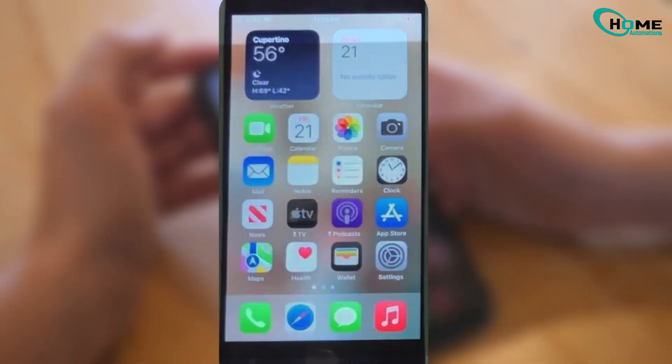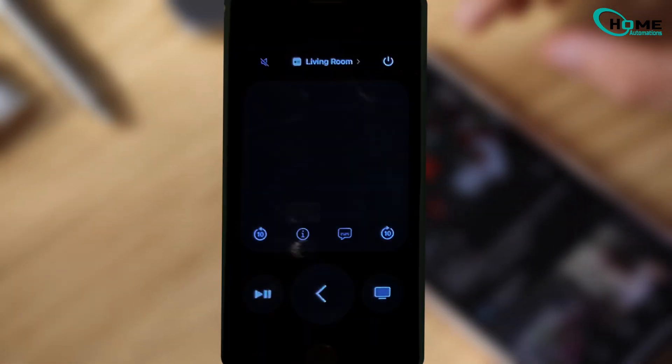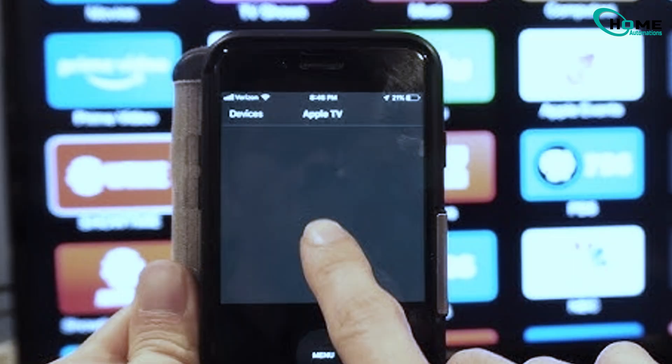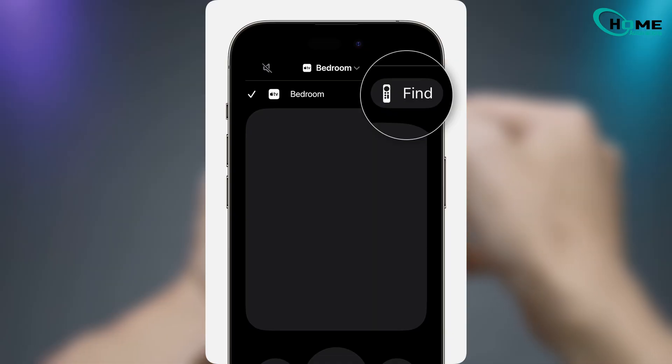Tap it, and it's ready to use. As long as your iPhone and Apple TV are connected to the same Wi-Fi, it will sync automatically. If you have more than one Apple TV in your home, they'll all show up, and you can simply pick the one you want to control.